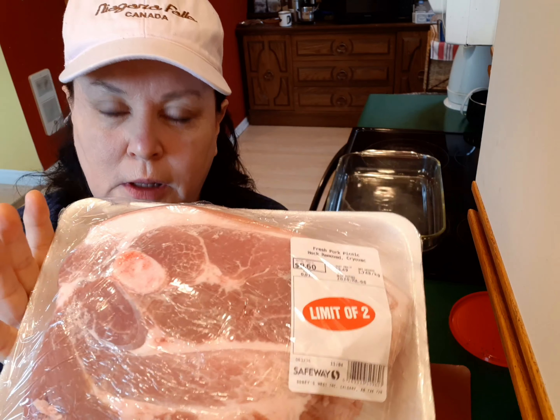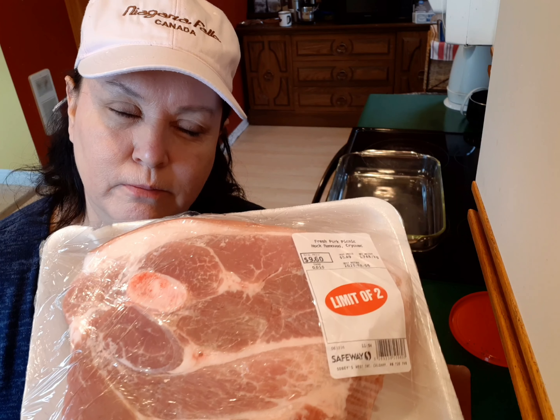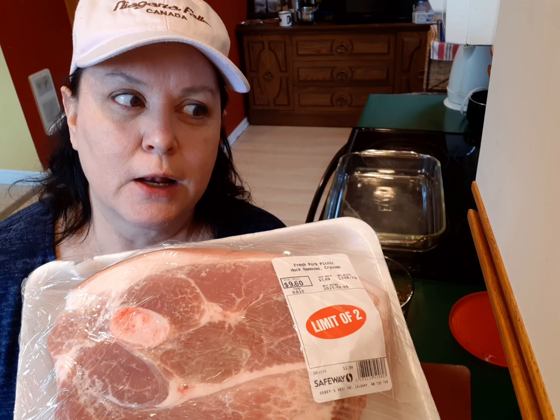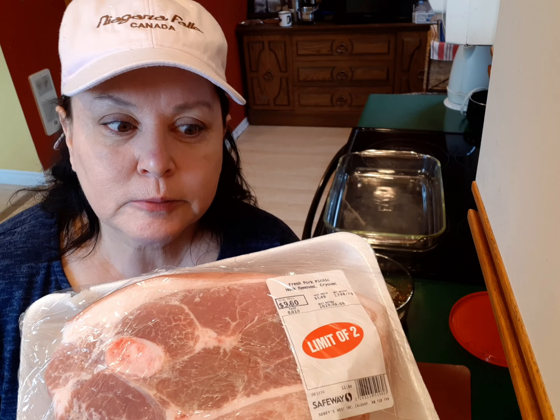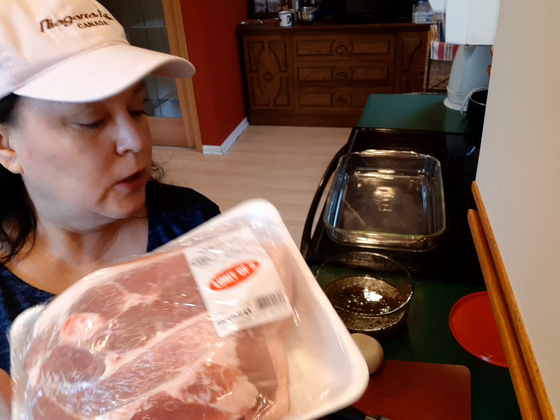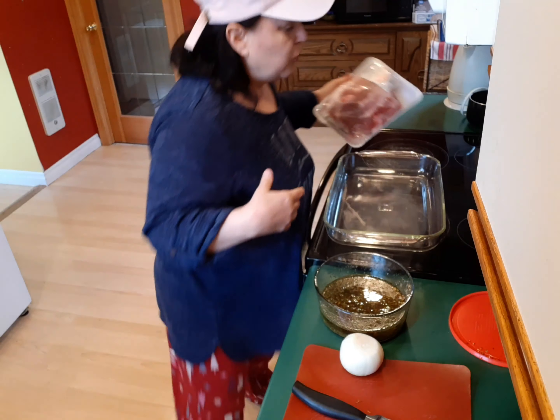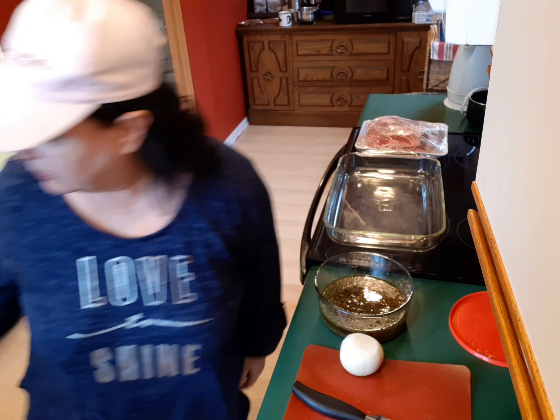With a fresh pork picnic roast. And if I don't take the time to show you what I do with this and how I can make something so delicious that you're going to want to make it often — you can get to see how I make some more of these savory things. Y'all remember my seasoning sauce video?